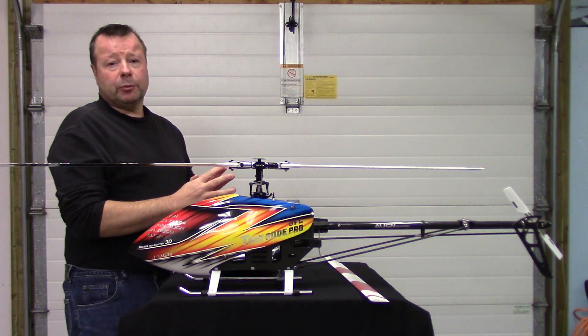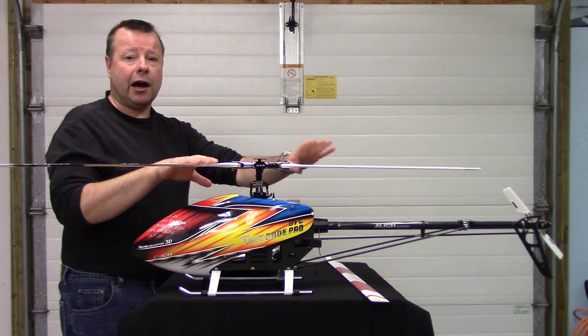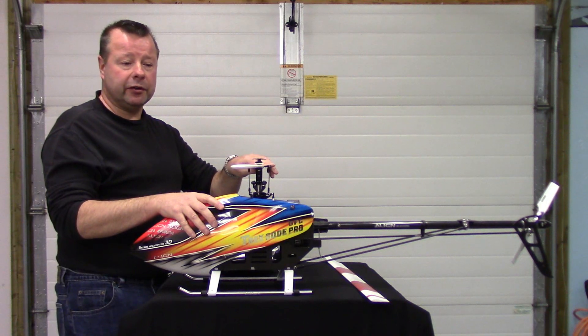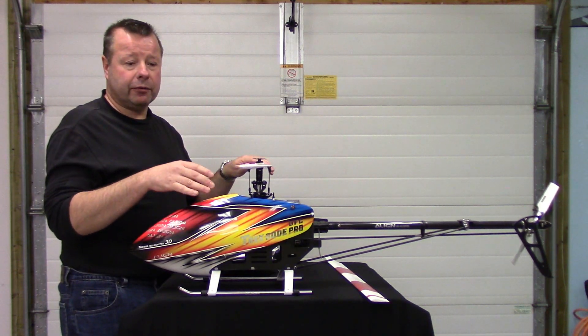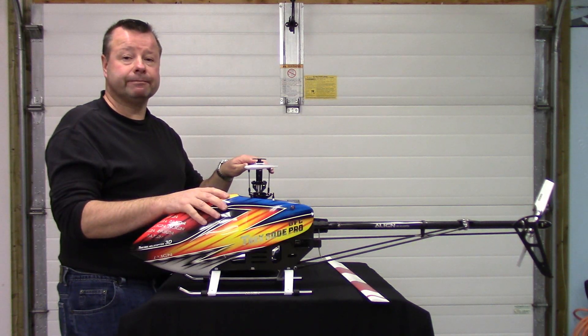So hopefully that helped clear up how our little models can fly inverted and those four main points explaining why the full-size ones can't. Cheers, folks!